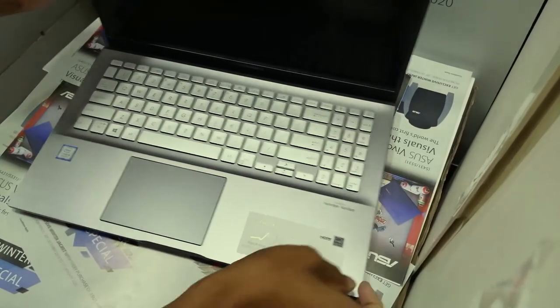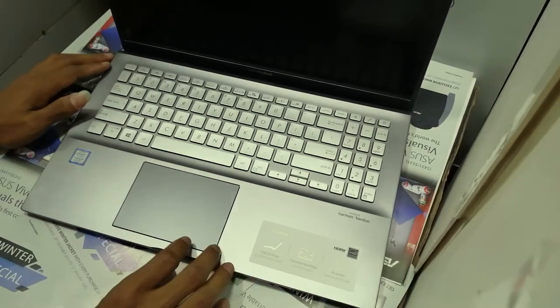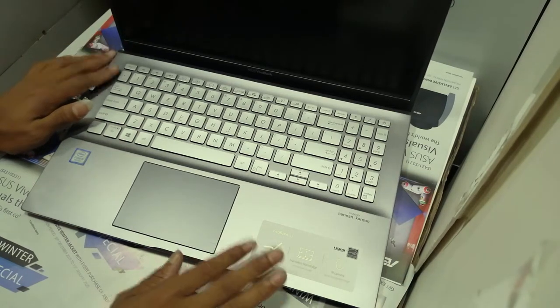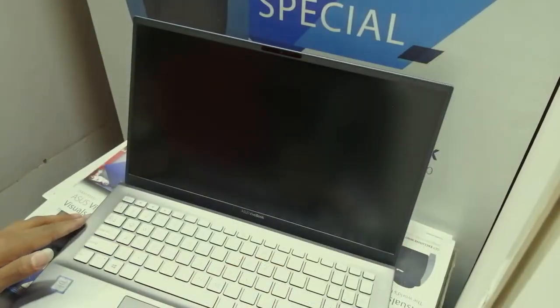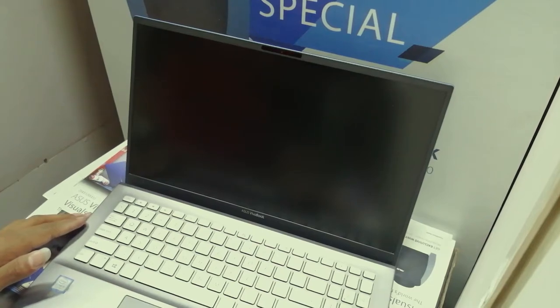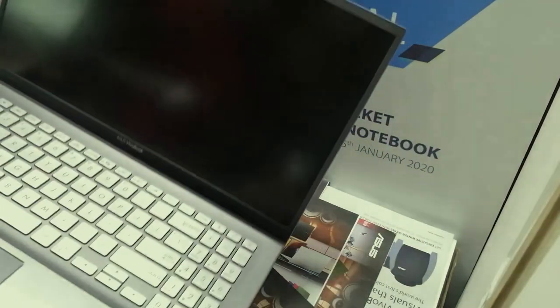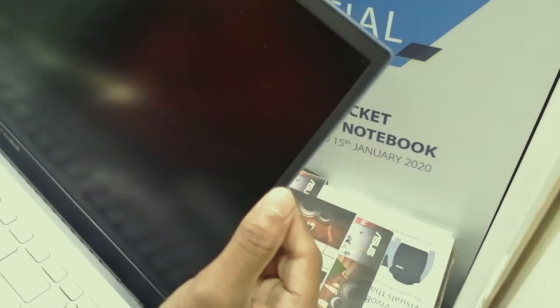The Asus S531 FA laptop features an Intel Core i5 8th gen processor, model 865Q, in Gunmetal Gray color, with DDR4 4GB RAM, 1TB hard disk, and 6MB cache. It has a 15.6-inch Full HD display with an 88% screen-to-body ratio.